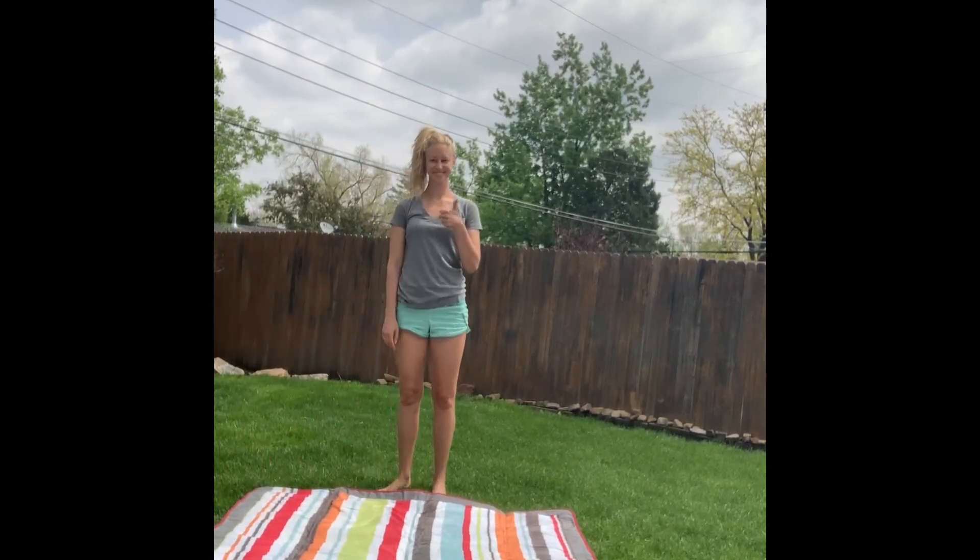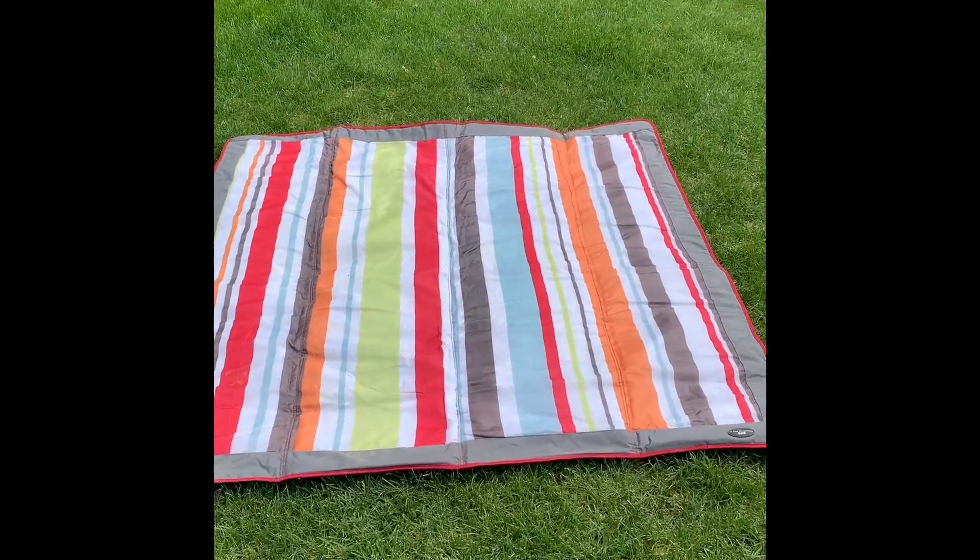The bottom is completely waterproof and the top is water resistant — it just makes you want to have a picnic. It wipes off really easily. You can see we have some muddy dog prints right there, and just a little bit of water and it wipes off no problem.